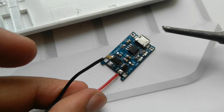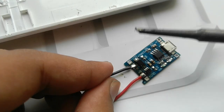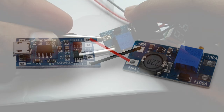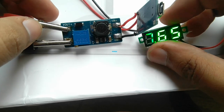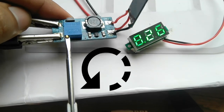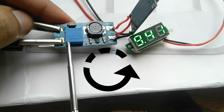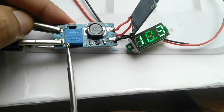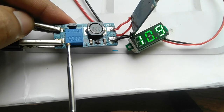After that, connect the output negative to the booster's VIN minus and positive to positive. After connecting, hook up your voltmeter to the booster's output terminal and you will see some voltage. Just rotate the booster's screw anti-clockwise to increase the voltage and fix it around your router's maximum input voltage.